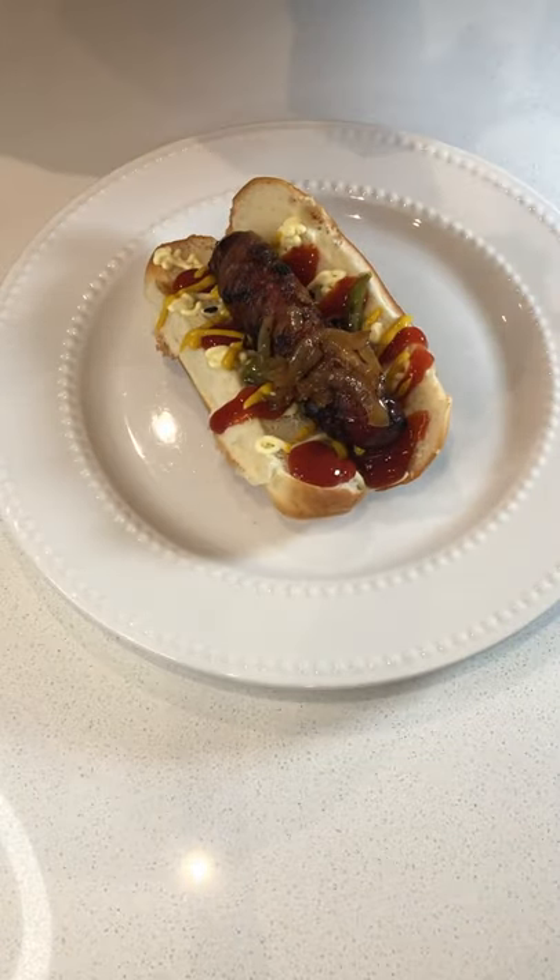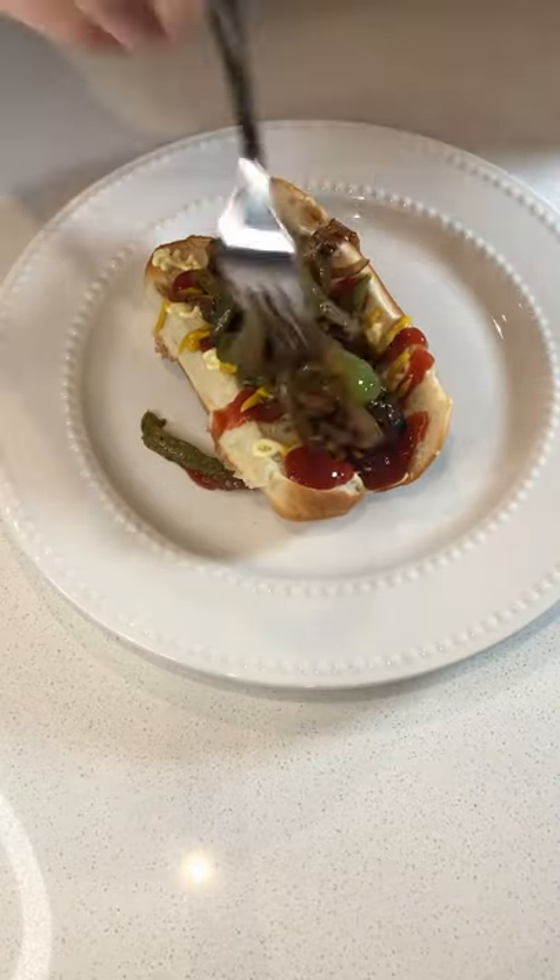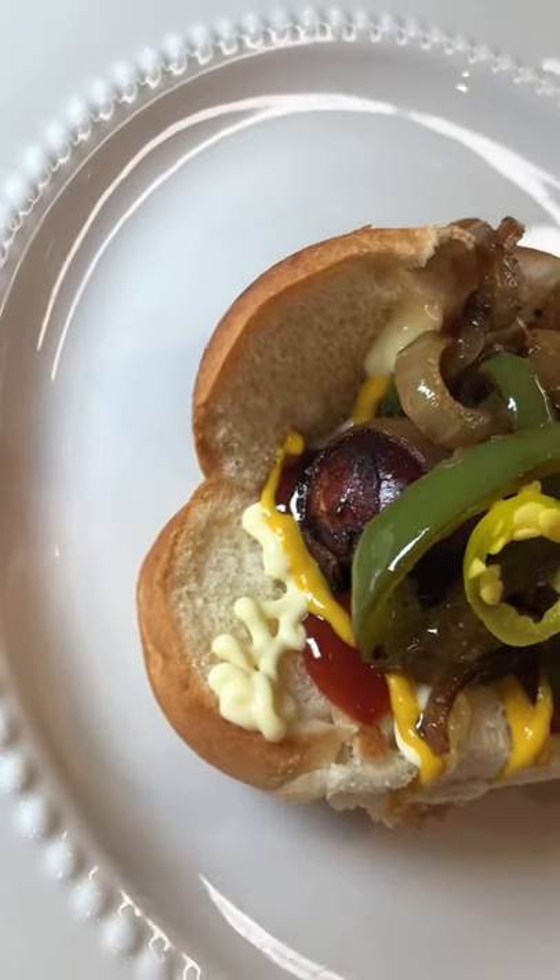I like to keep it pretty traditional with mayo, ketchup, mustard, your sautéed onions and peppers, and hot chilies on top.